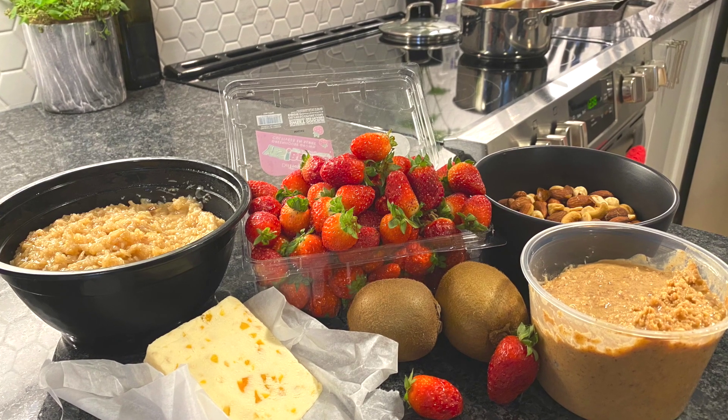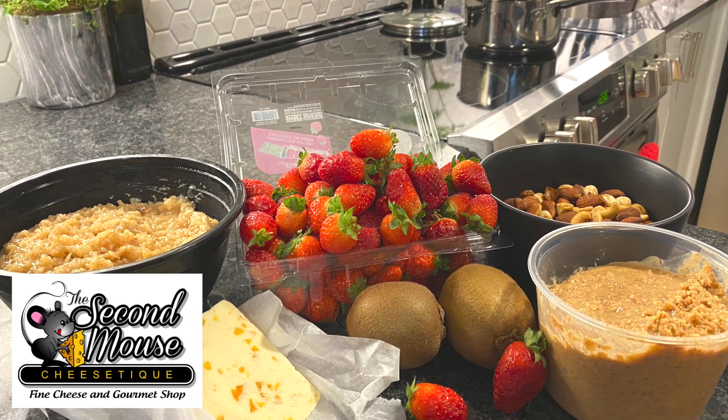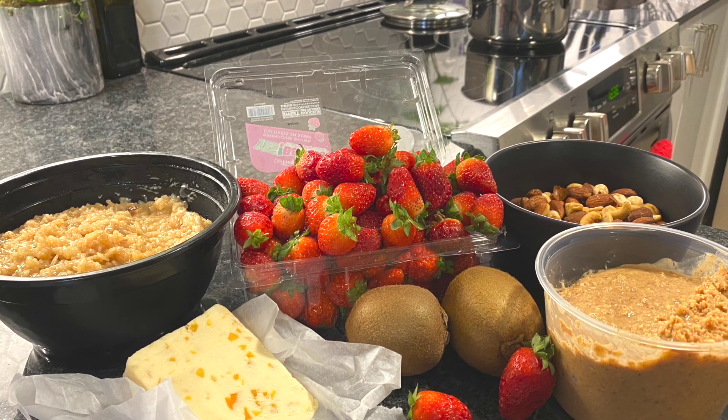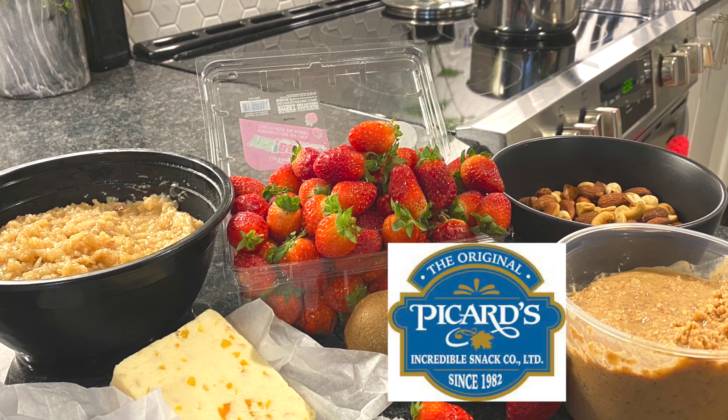Yes, that's right — rice for breakfast! Let's make this happen. First, I'd love to thank the sponsors for today's recipe. We've got cheese from the Second Mouse Cheese Shop in Delhi, berries from Balsam Pickens also in Delhi, and nuts and peanut butter from Pickard's.